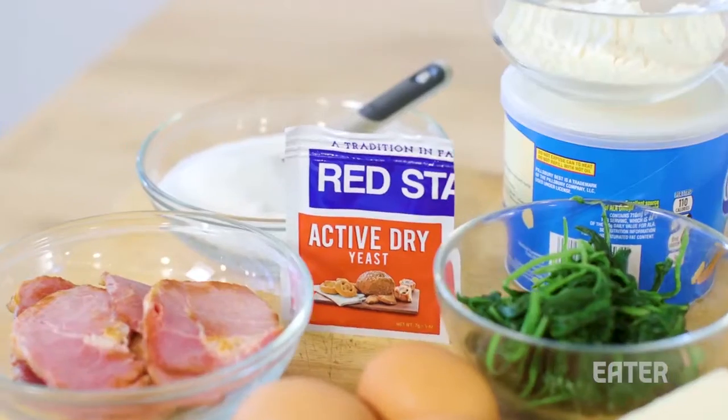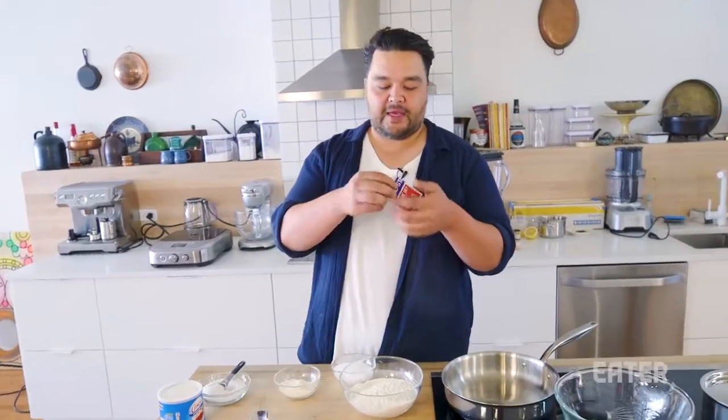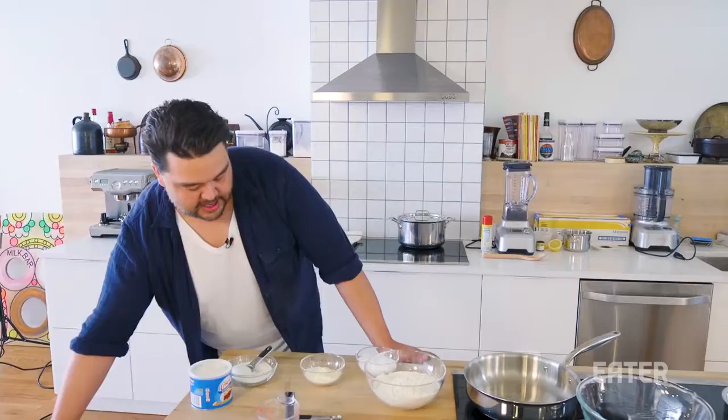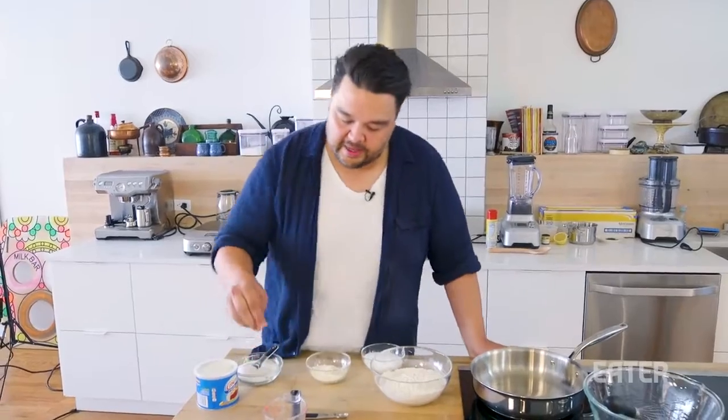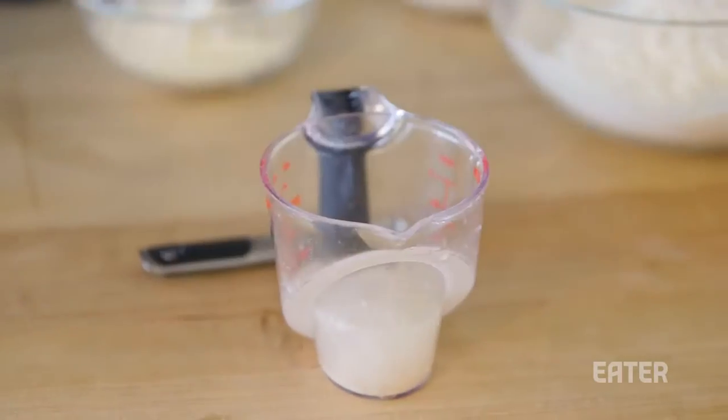The first thing we're gonna do to get those air pockets, we gotta bloom some yeast. I'm gonna do a third of a cup of warm water coming out of your tap, one packet of active yeast. What this yeast is gonna do is make it alive. To help that along, we're just gonna add a pinch of sugar, and let that sit right there.